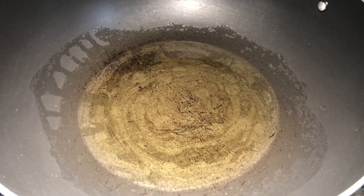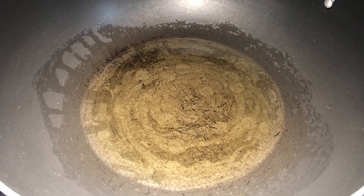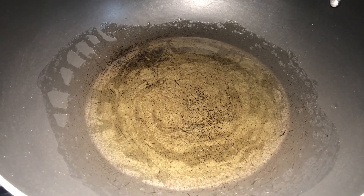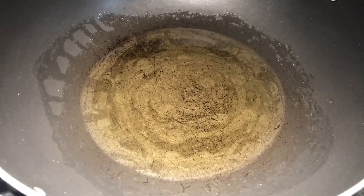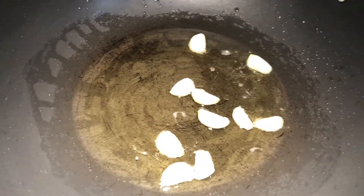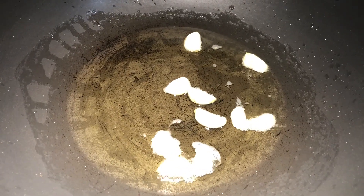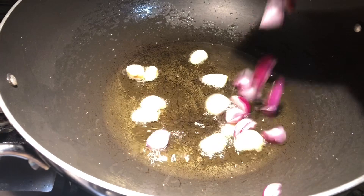Keep a pan on the stove and add 1/4 cup of sesame oil. Sesame oil is a must for making this one. Fry garlic — 5 big garlic, just cut into half size.